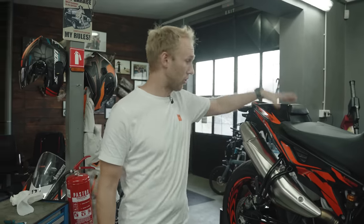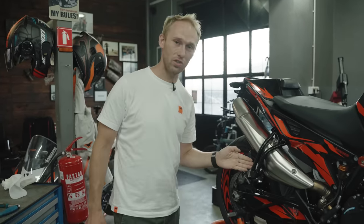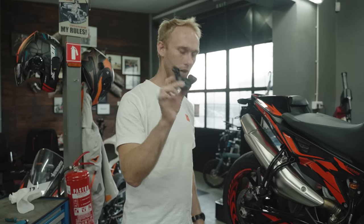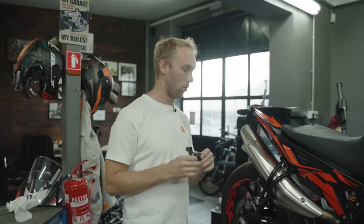We have no passenger seat anymore, which means we can drop those passenger footrests and replace them with this little guy here — it's a CNC machined exhaust hanger. It's a sleek thing, super easy to fix. Bogrush Performance has a lot of them for different bikes, so check them out.